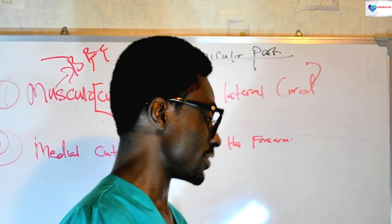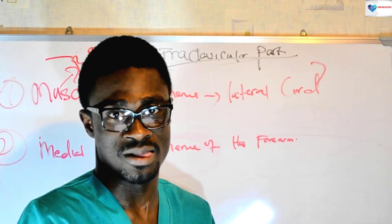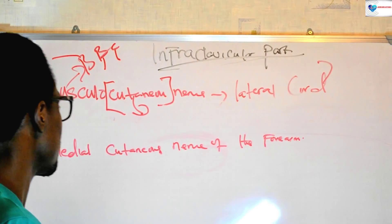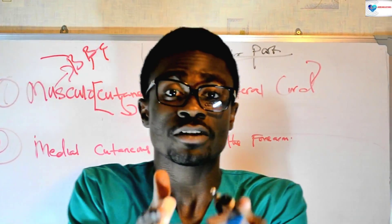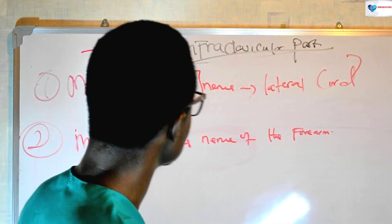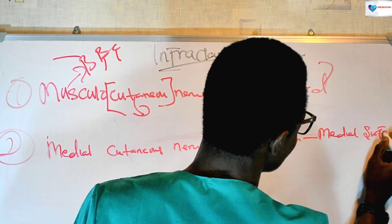It's really important to understand that the musculocutaneous nerve gives the cutaneous innervation of the lateral part of the forearm — it's not an independent nerve. But on the contrary, the cutaneous innervation of the medial part of the forearm is an independent nerve, which comes from the medial cord. The medial cord gives the medial cutaneous nerve of the forearm, and this nerve goes to the medial surface of the forearm.